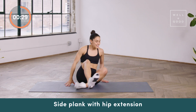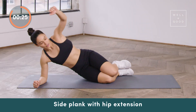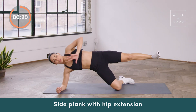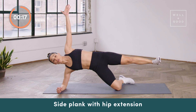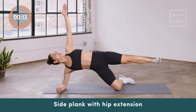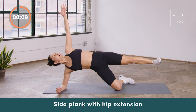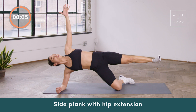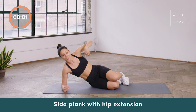Go ahead and switch sides. Shin is going to press down into the mat, knees are bent. Press the hips forward and then lift the top leg up. Think about keeping your hips lifted away from the mat while pressing the hips forward, using the shin to drive down into the mat. Make sure that the shoulder stays out of your ear. Stay breathing. The more that you do this exercise, the better and more stable you'll become in it — good news is we're done with that one.